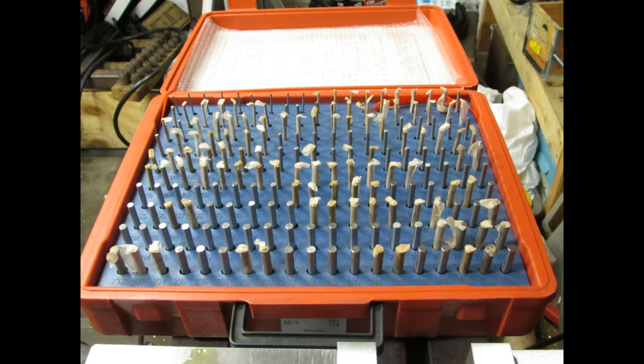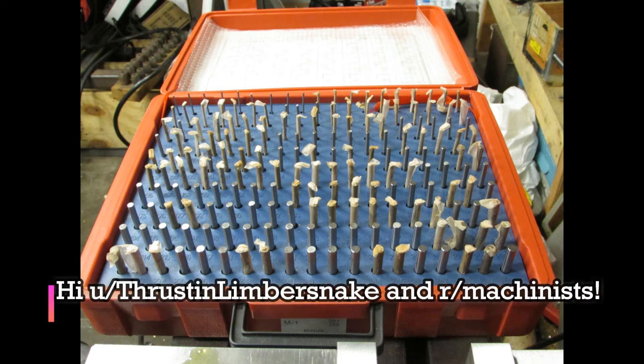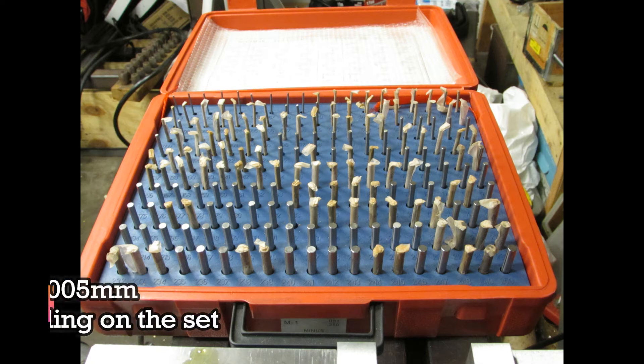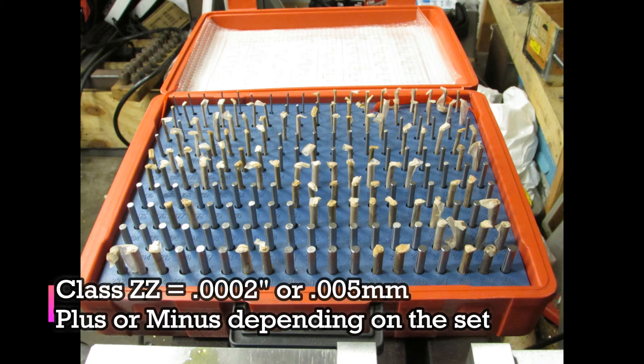It was also pointed out to me by a Reddit user named Thruston Limbersnake that I didn't talk about the different classes of gauge pin fit. The ones I was talking about in the first video are what are called class ZZ pins. These have a 0.0002, or two-tenths, tolerance in the inch size pins, and 0.005, or five-thousandths of a millimeter, in the metric size pins.